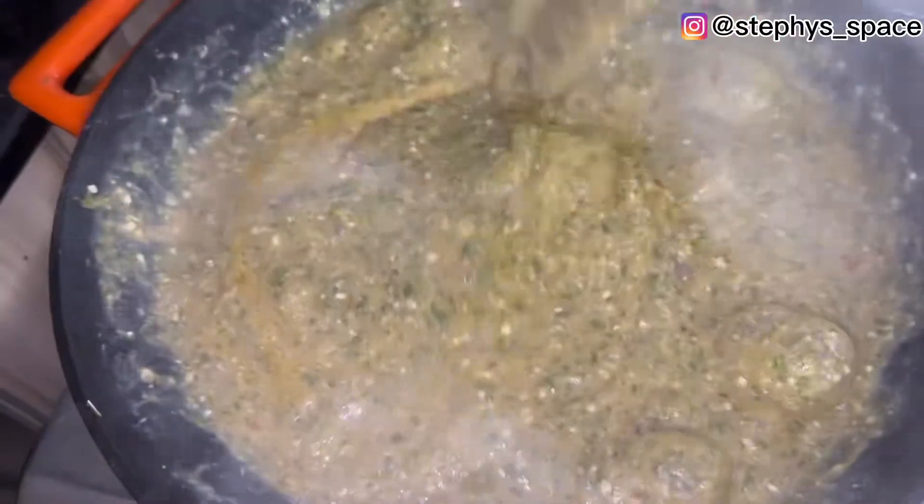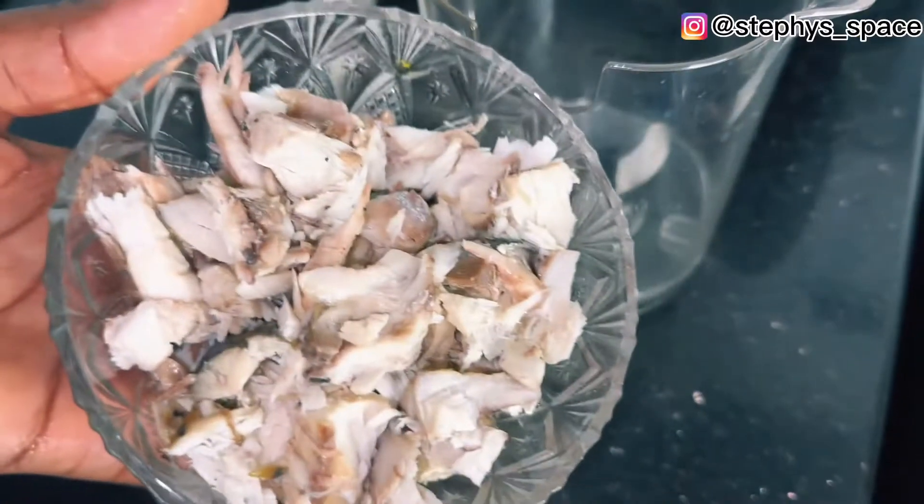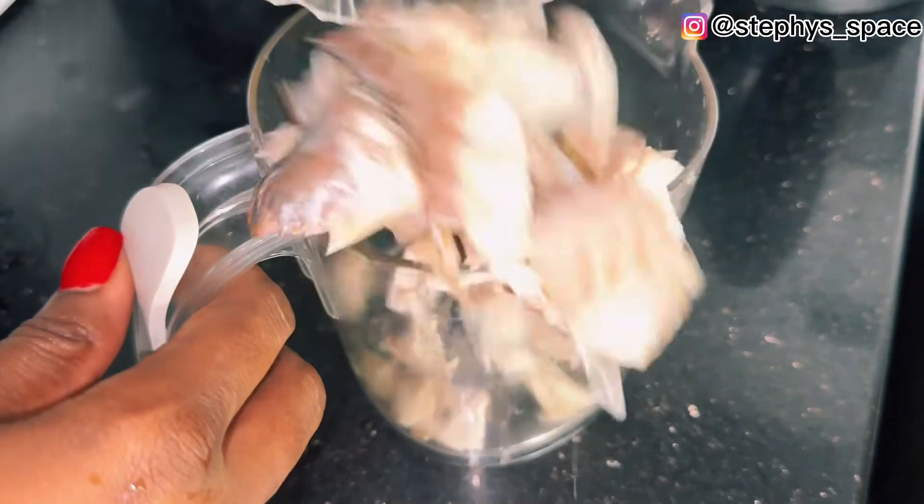Hi lovelies, welcome to my channel. In today's video I'll be showing you how to make okra soup for babies. In a blender, add your mackerel fish, also known as titus fish — this is already boiled and deboned.